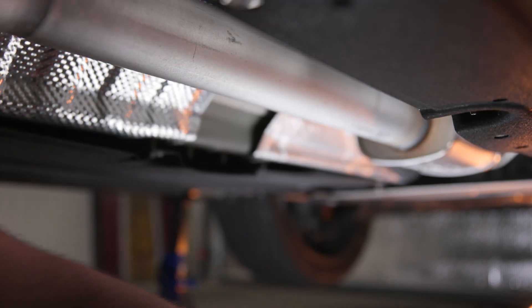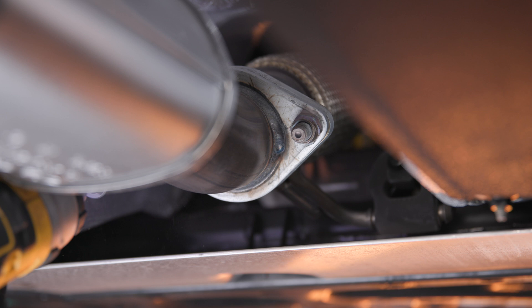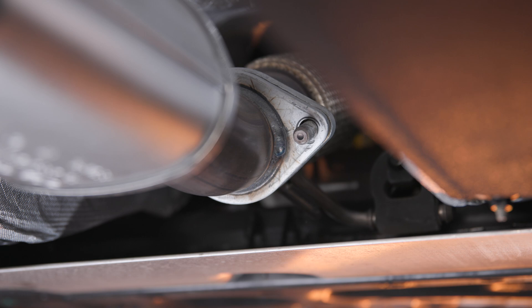With that out of the way, you can now head up to the forward exhaust flange and remove the two 19 millimeter nuts securing the mid-pipe to the factory downpipe. Be sure to save the mounting hardware and gaskets to be used with the new mid-pipe.